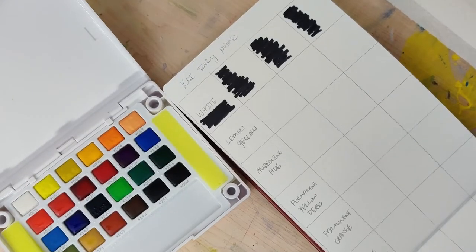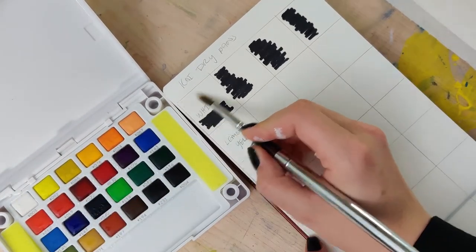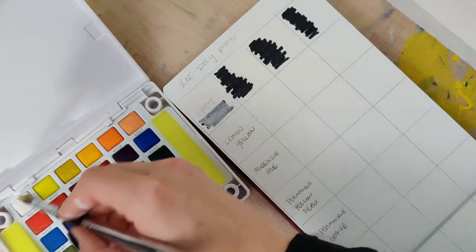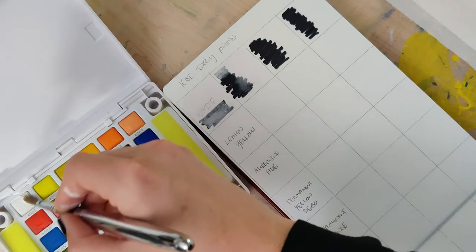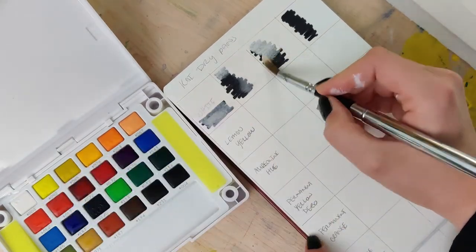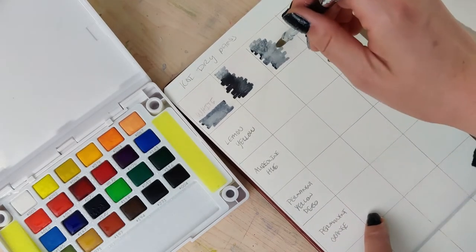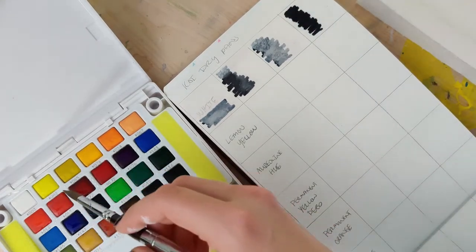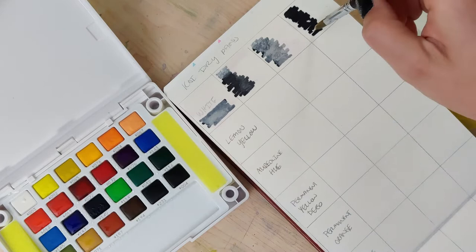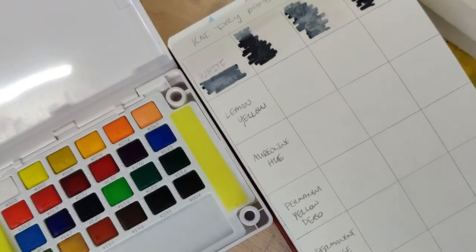As a quick reminder, the way I do my swatching is in a four-compartment test. The first is total saturation. The second, I thin it out to see how the gradient is. The third, I do total saturation then try to lift color out and drop some color in to see what those backgrounds look like. In the final compartment I do a wet-on-wet test — I pre-wet the paper and drop in super-saturated pigment to see how it flows.